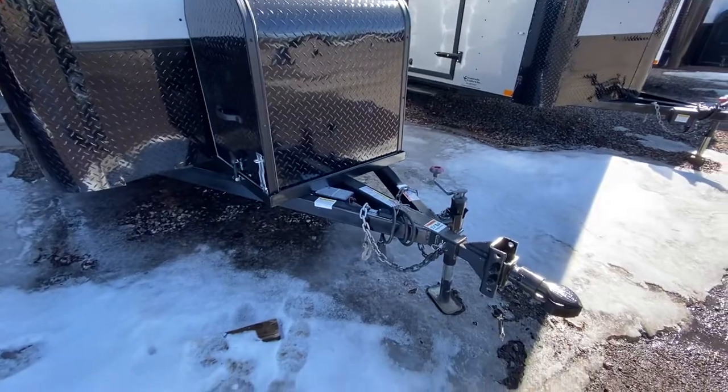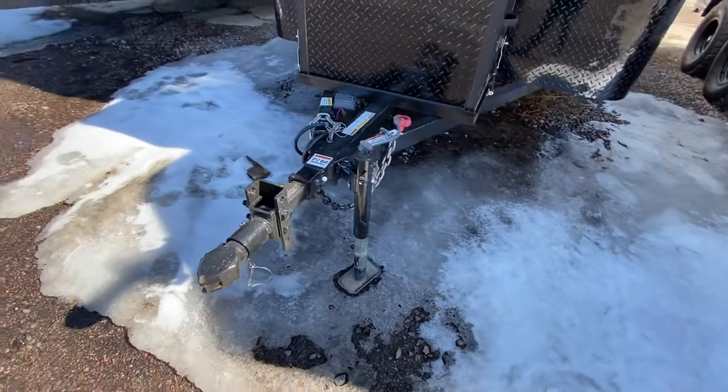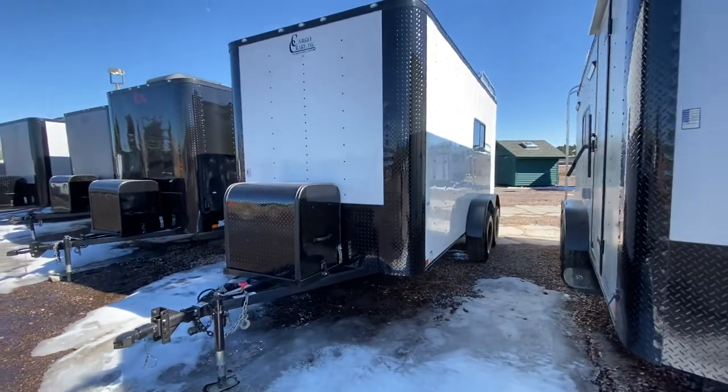Triple tube tongue side swivel jack, removable front coupler on this. That's an awesome feature because you guys can add an articulating hitch to it, or that entire end piece pulls out and removes, which is great for anti-theft as well.